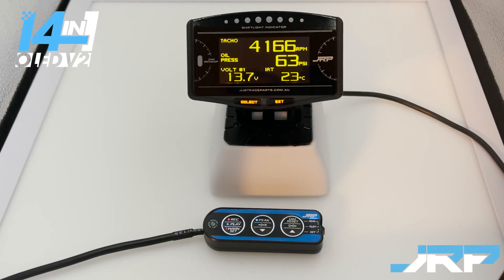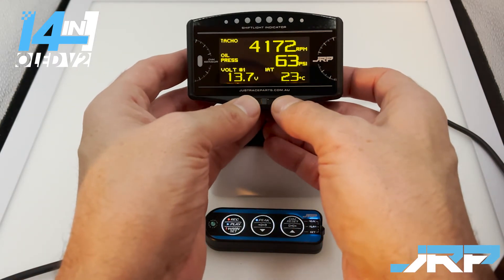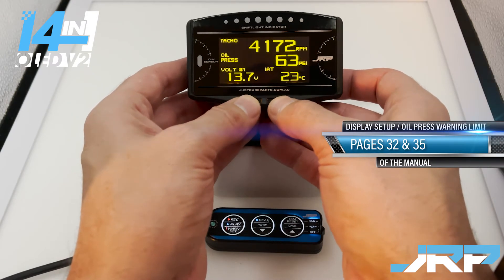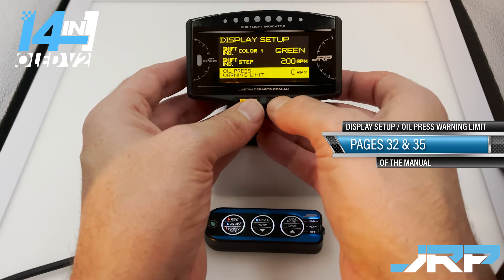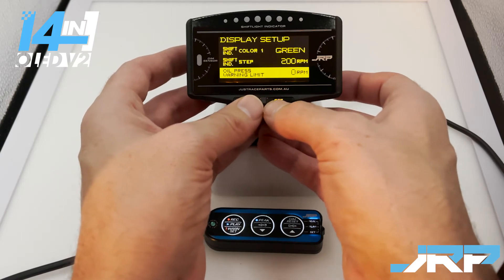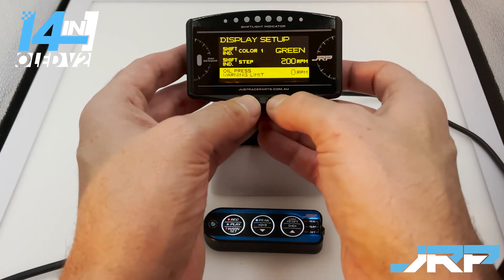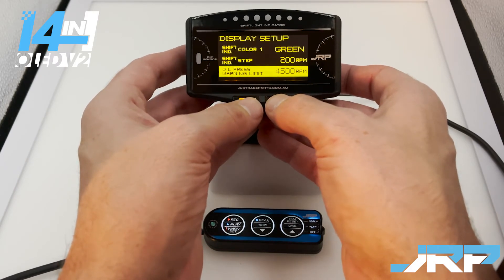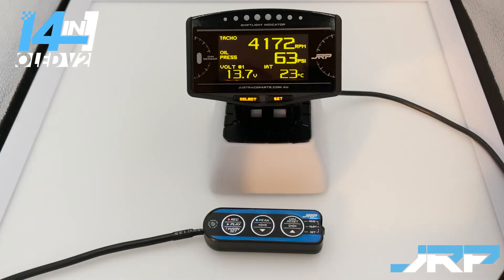The first step in setting up our narrower RPM range oil pressure warning is to make changes to the oil pressure warning limit setting in the gauge and system setup. Press both the select and set buttons on the gauge to enter the display setup, and navigate down to the oil pressure warning limit setting. As you can see, it's currently on zero RPM — that's the default setting used for the basic oil pressure warning. For this narrower range warning, we're going to increase this to 4,500 RPM. Once done, press the select and set buttons again to return to the screen.